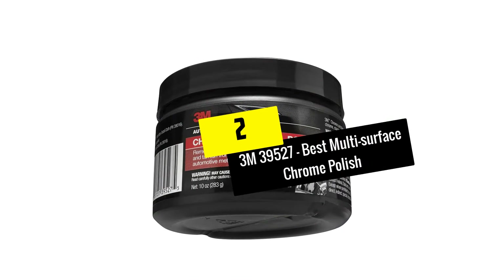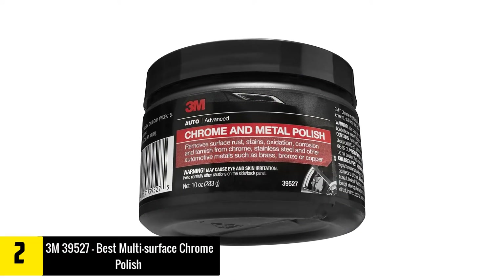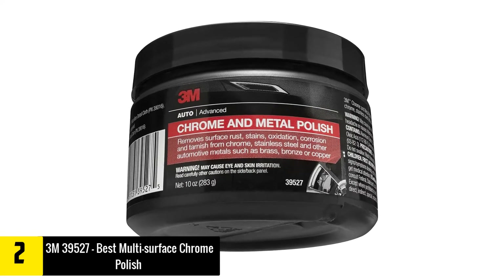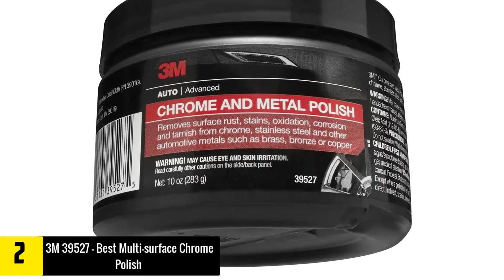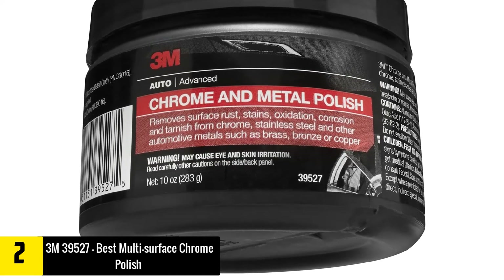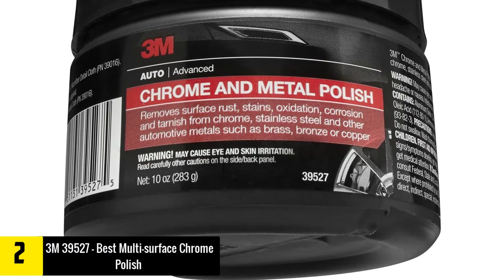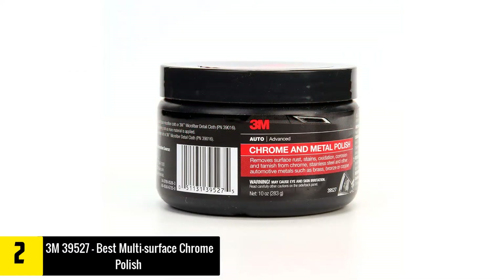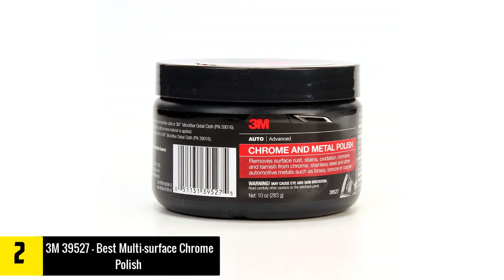At number 2, we have the 3M 39527 Best Multi-Surface Chrome Polish. The house of 3M brings you this metal and chrome polish that has been manufactured using good ingredients. This product helps in restoring the sparkle and shine of dull metals by removing corrosion, rust, tarnish, oxidation, stains, and water spots.